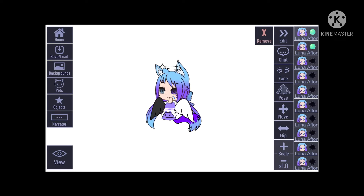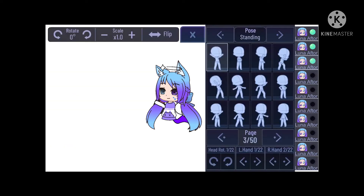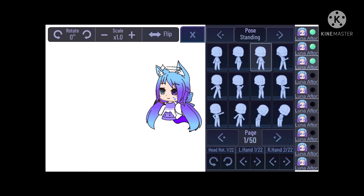So the pose — what I want to do is, like, hard to explain, but basically a pose for, like, the camera. And, yeah.